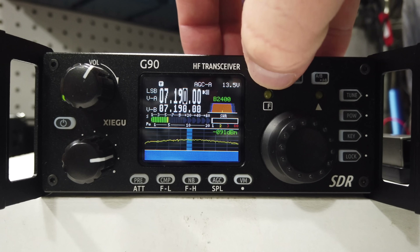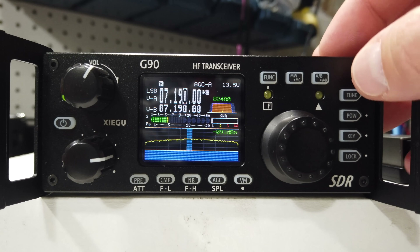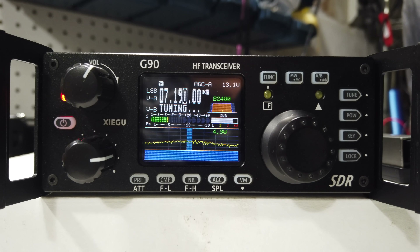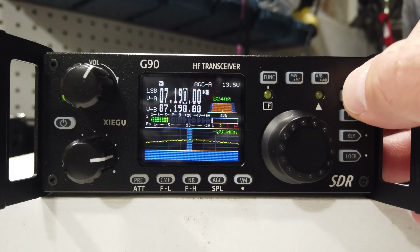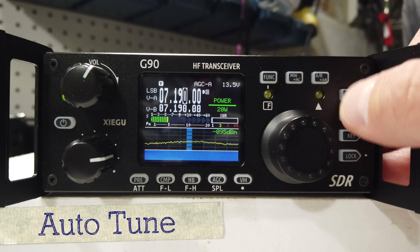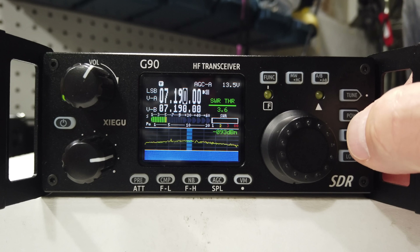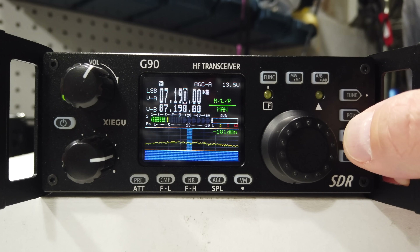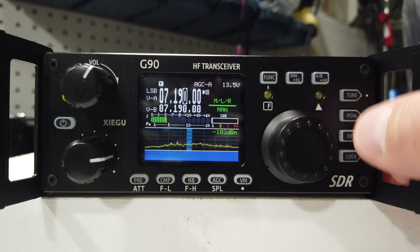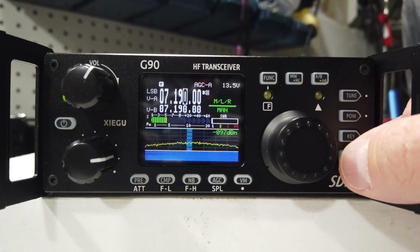Working around the top buttons — pushing the function button illuminates the function light, which changes some of the keys on the side. For instance, the tune button, if you hold it down, tunes the radio; if you click it singly, it turns the tune on and off. If you go to power, it allows you to change the power output via the VFO. Under the key or CW, you can change your keyer speed, your manual mode depending on whether you're using a left or right iambic or a straight key. Lock actually changes the contrast of the screen.